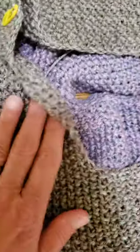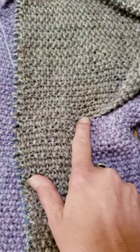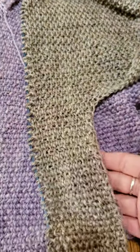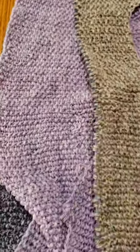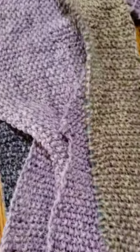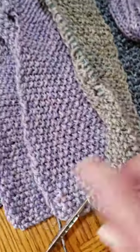I do a back loop thumb cast on when I get to the end of the sleeve stitches. I did a back loop cast on for about 30 stitches, then knit back. I did 50 to begin with and then 30 at the end to get the length I want all the way to the end — then you're just knitting back and forth.